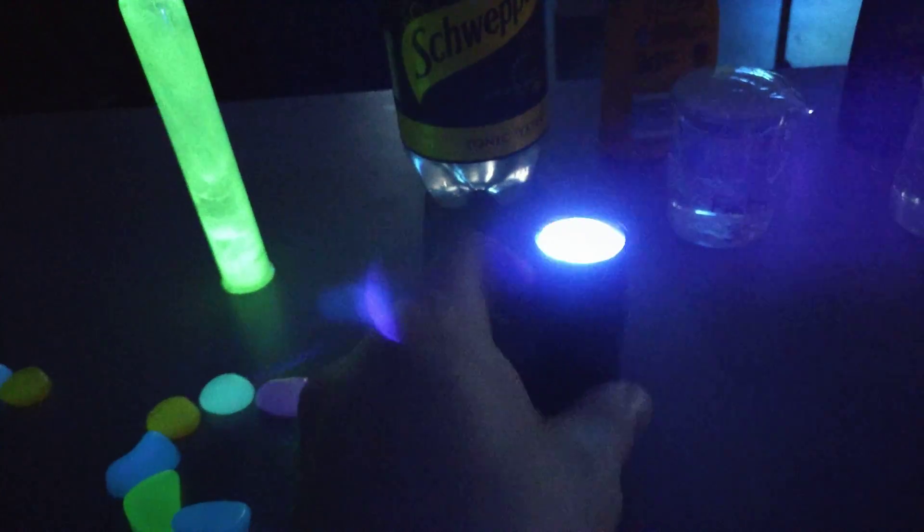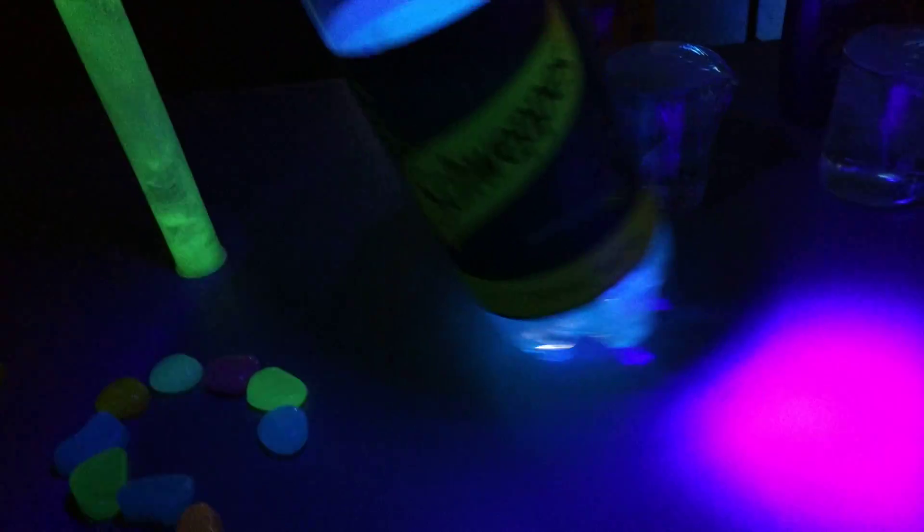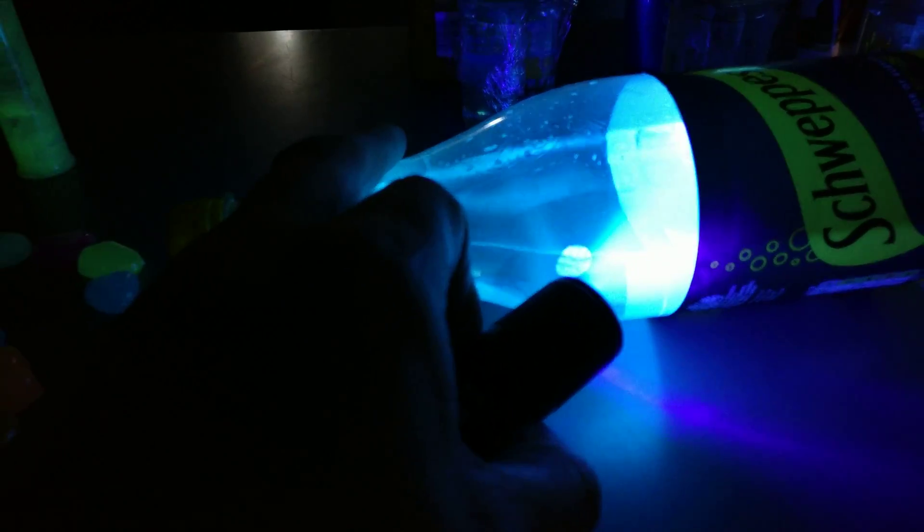Now, tonic water is an unusual sort of liquid, so if I shine my torch — just put something like this — you can see I'm shining my torch here. This is not a normal torch; this is an ultraviolet torch.